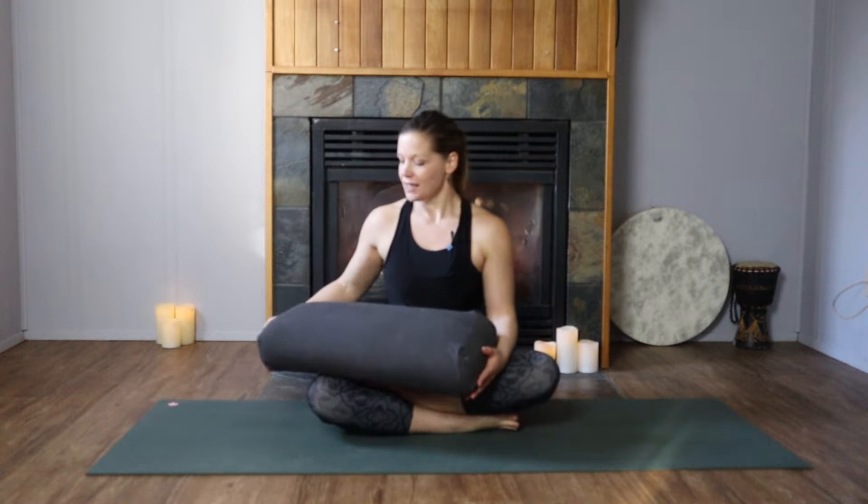Hello and welcome to your practice. My name is Alisha and today I'm going to guide you through a yin class for your entire body. The only equipment we'll be using will be a bolster, or some kind of firm pillow, rolled up towel or blanket, and we won't need that until right near the end. I'll tuck it off to the side and get you to start laying down on your back today.